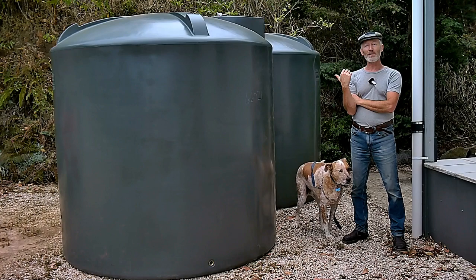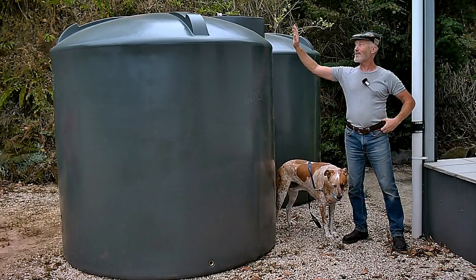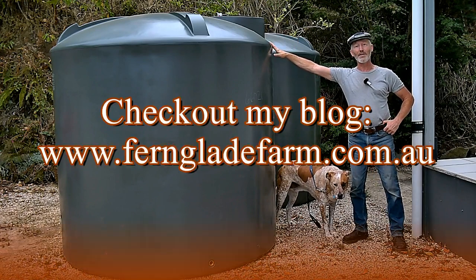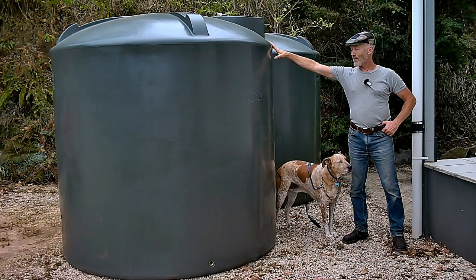Right next to me is a couple of water tanks. They were just delivered yesterday. These are beasts — five and a half thousand litres each, which is a lot of water. I think it's about sixteen hundred gallons or something like that each.